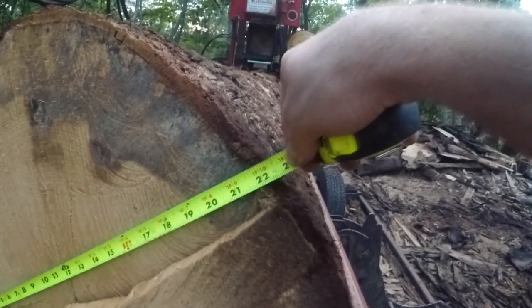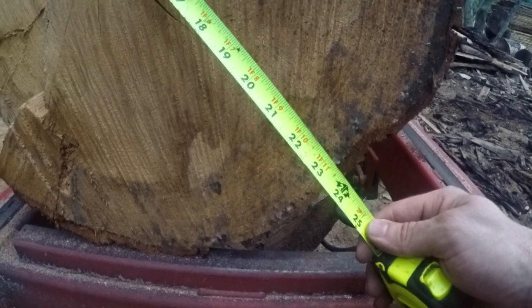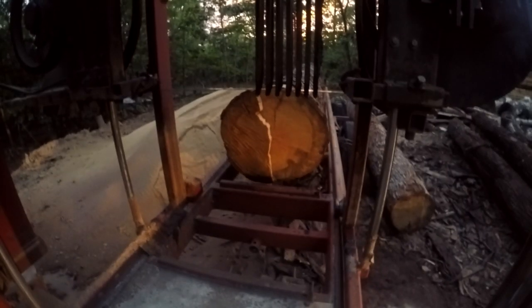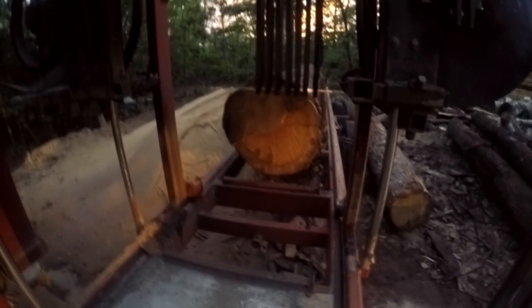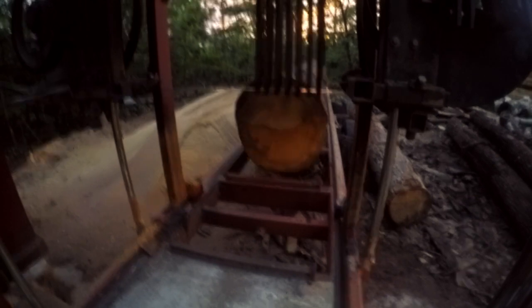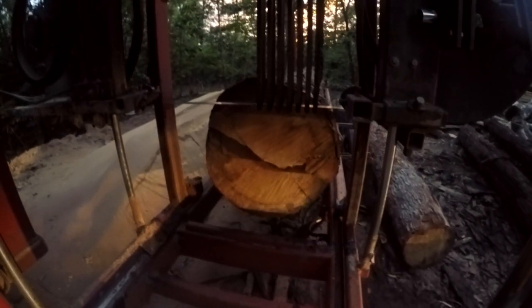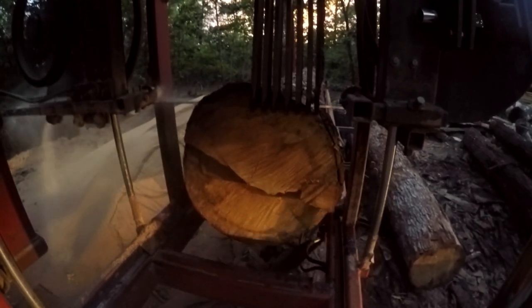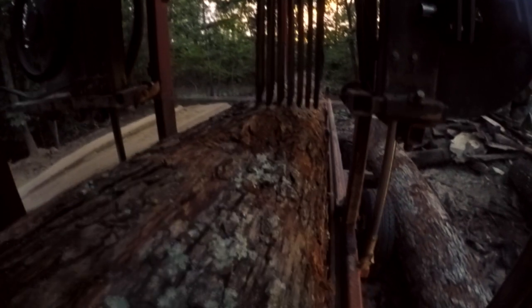That log measured about 22 by 24 inches. The first step in the milling process is just getting the log into position — that first cut determines the rest of the cuts to square the log off. All of this lumber is being quarter-sawn, which means you basically cut the log into four quarters like a piece of pie, and then take cuts off each face back and forth.